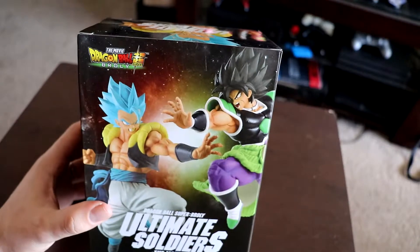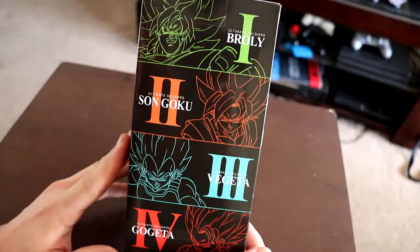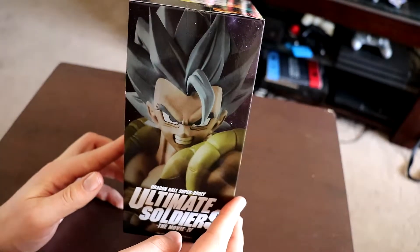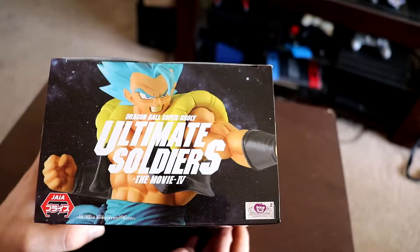Let's go ahead and unbox this and check this guy out. Alright, so here we are with the boxes off. As you can see, we got Gogeta and Broly over here facing off. We got of course the same design as the Broly one had, kind of showing you which stages they roll out in. On the left side, of course we got Gogeta giving his mean stare right there, and we got the figure on this side along with the top and everything.